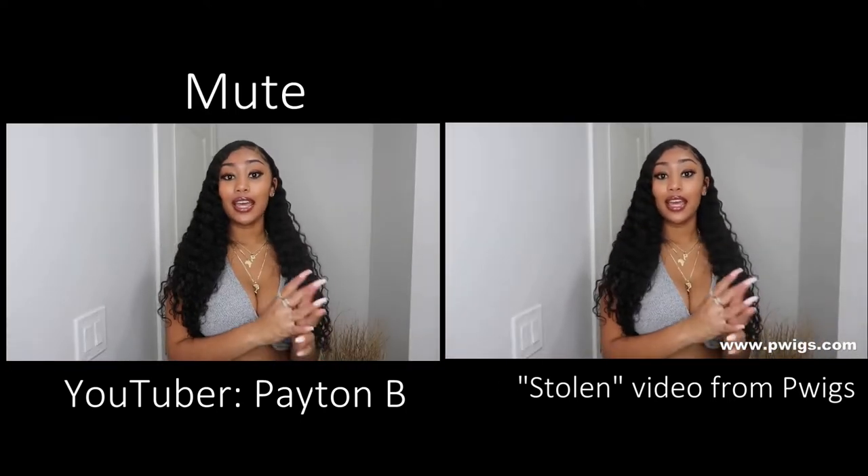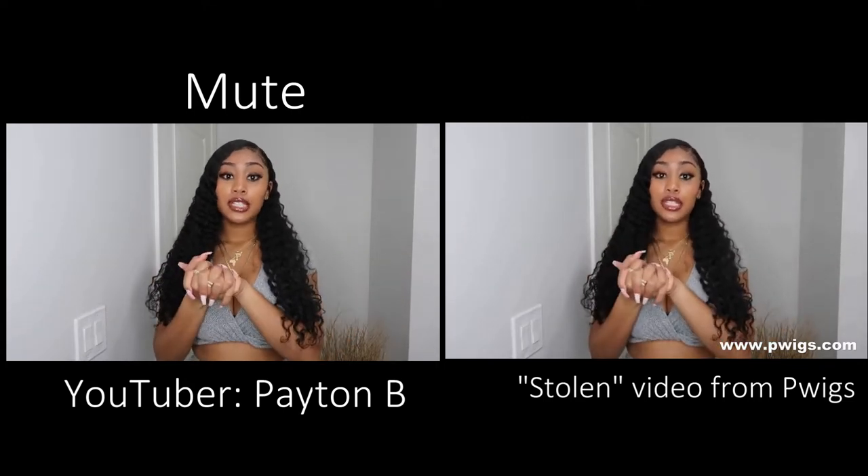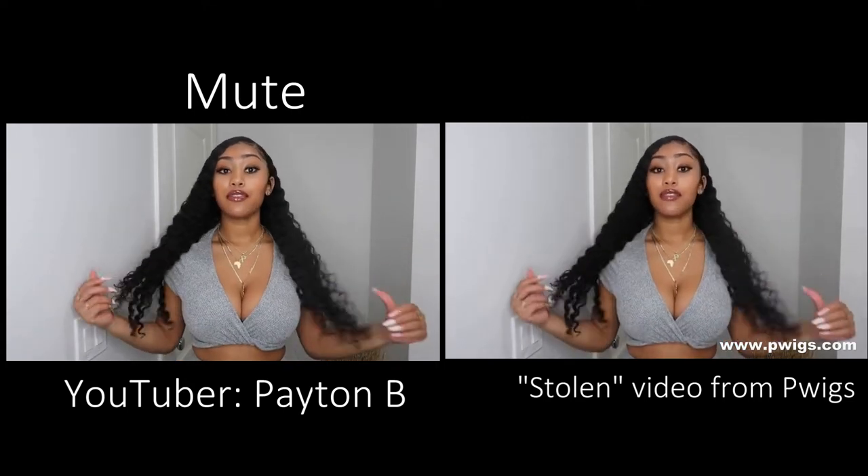What's up y'all, welcome back to my channel, it's Payden! Today's video is going to be really short and simple — it's going to be on this hair that I received.